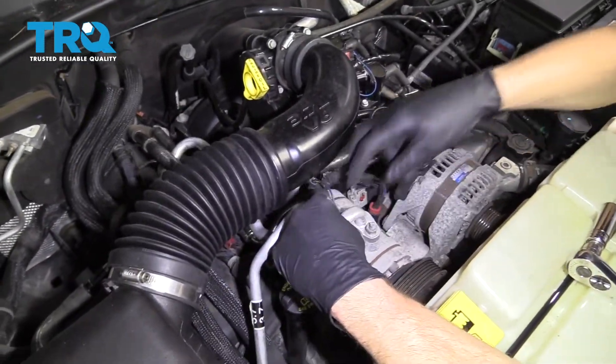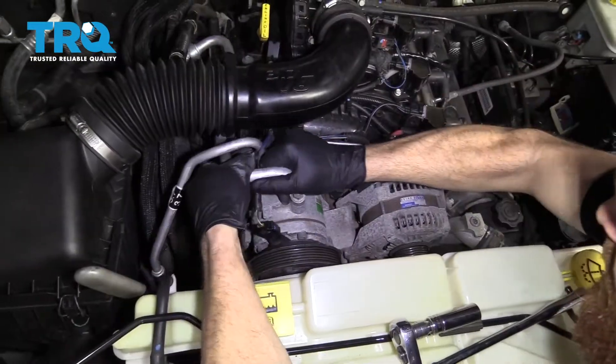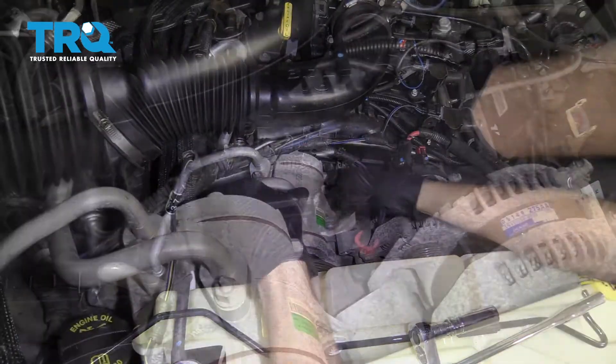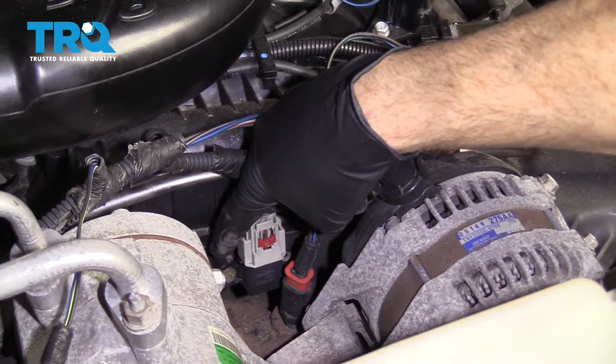Grab the AC compressor and wiggle it around. It's starting to lift up now, so you want to pay attention to everything. Bringing it up, up, up, and there we go. We only need to go this far because we found our MAP sensor now — we can get to the mounting bolt and we can get this off of here.